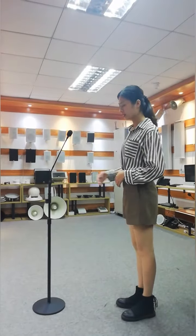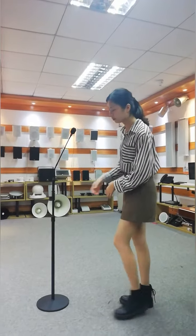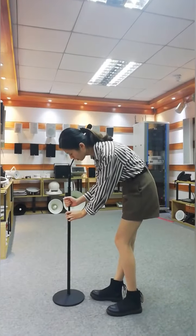Hi everyone, today I'm going to introduce our newly released microphone to you. This is a floor-standing condenser microphone with adjustable height up to 1.7 meters.